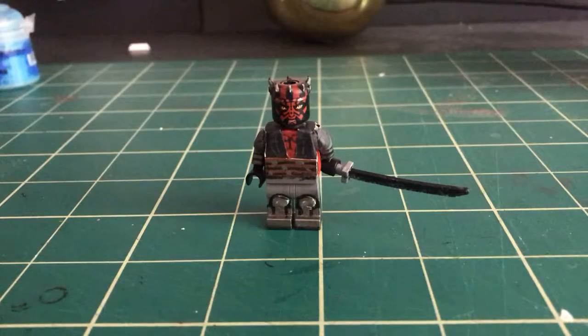This is, I think, the final update — I'm probably going to make this the final update for Darth Maul, because he's pretty much done. So without further ado, let's begin.